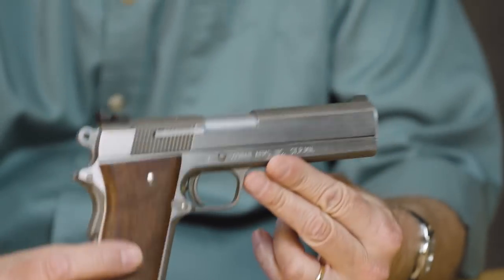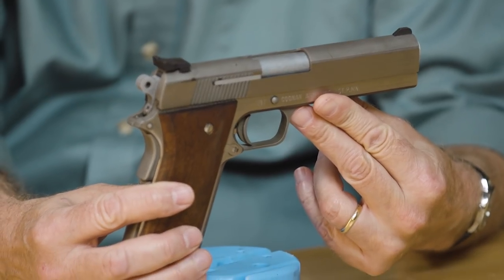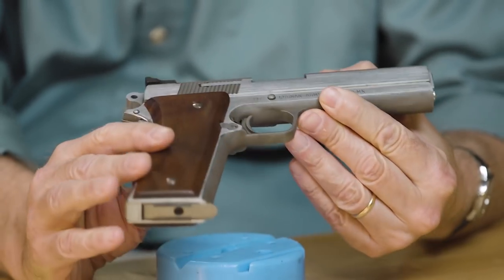Hi, Steve from Brownells here. We've got another gun from the vault. Today we're looking at the Kunin 357 semi-automatic pistol — a real marvel of design.